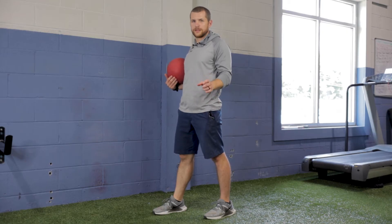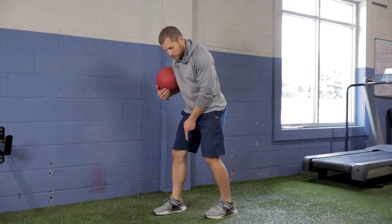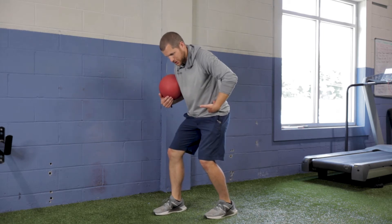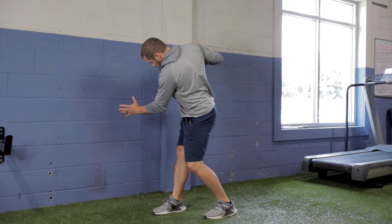Working through a staggered stance medicine ball perpendicular wall throw. Staggered stance, back toes even with the front heel, dropping in just slightly. Same concepts — I want to really work to load this outside hip to throw.